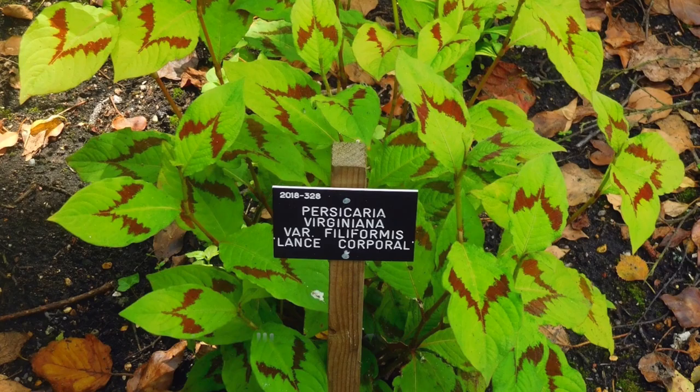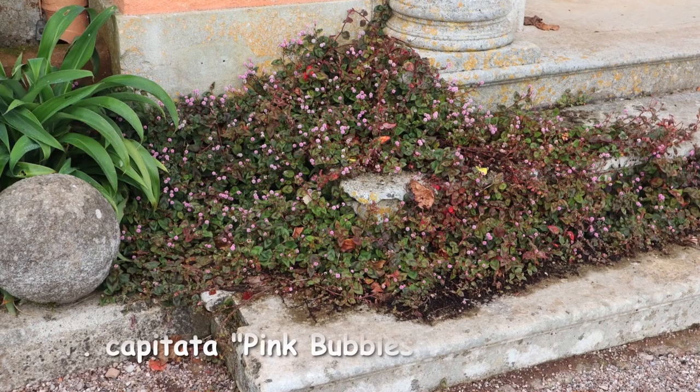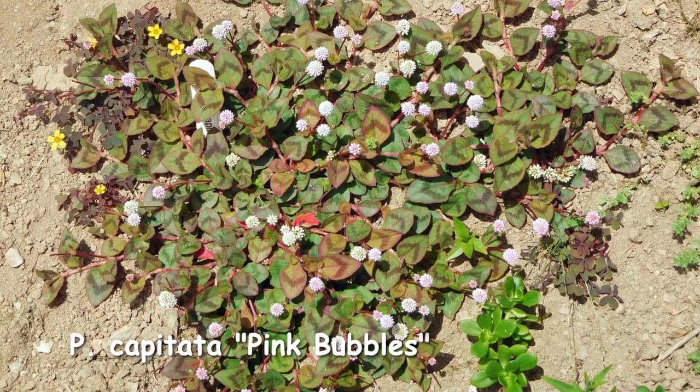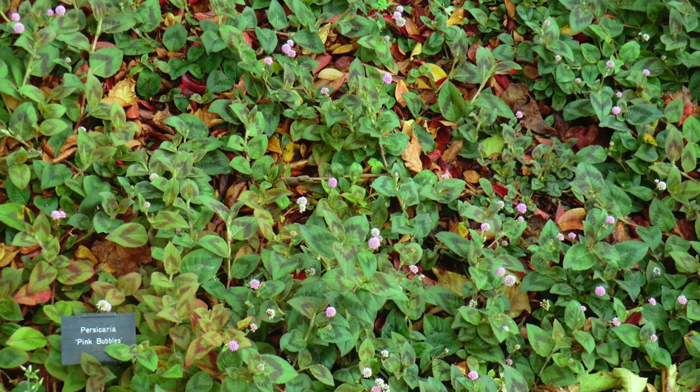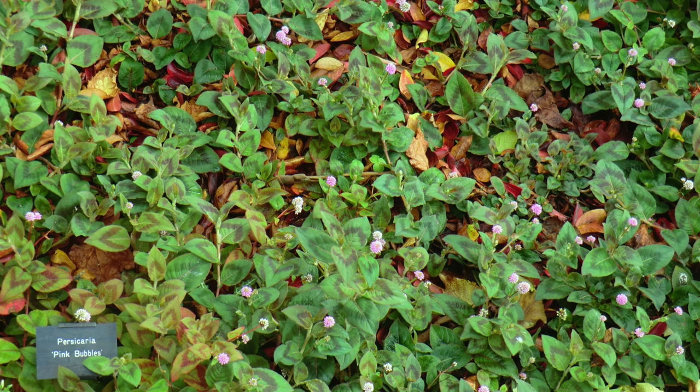Something a little different is Persicaria capitata — Pink Bubbles. My favourite, to be honest — I love this one. It's semi-evergreen, a summer-flowering variety that takes a moist soil and partial shade. This one isn't completely hardy though; it does usually overwinter as seed, but ours does come up again year on year just out the back here. John also has some in a container, so something to think about if you have a courtyard or patio. It's a matting type, a tad different from those with upright stems, and again it has the chevron foliage.